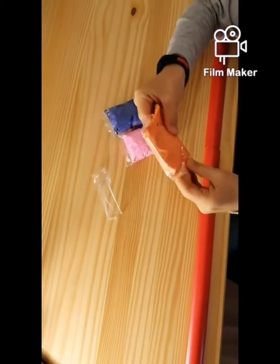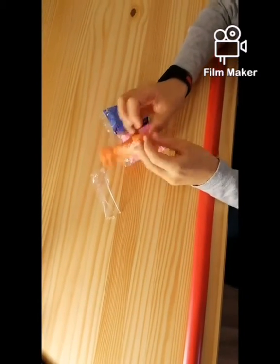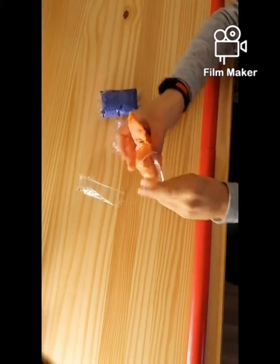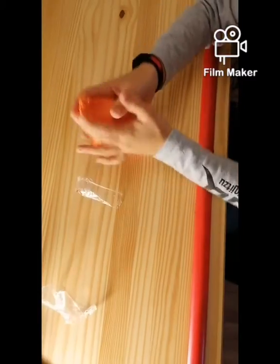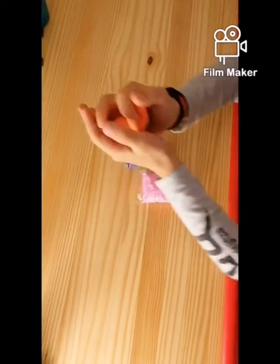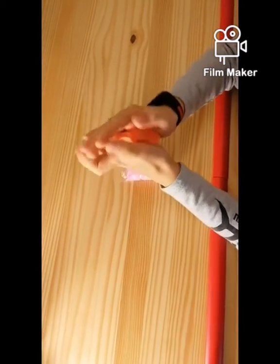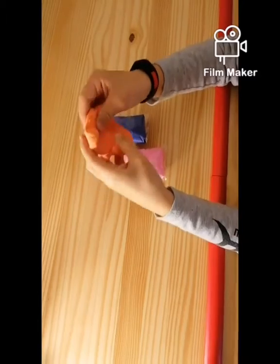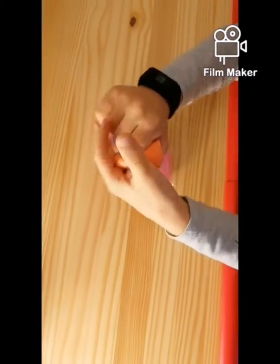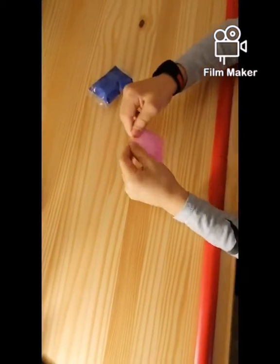It feels kind of like a Play-Doh. So that's one. This is kind of like foam — it feels like foam. Put this to the side. The next color is pink.